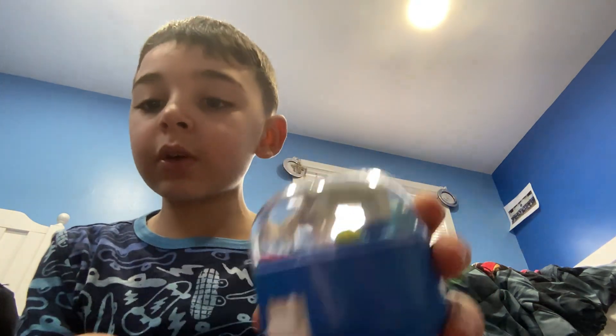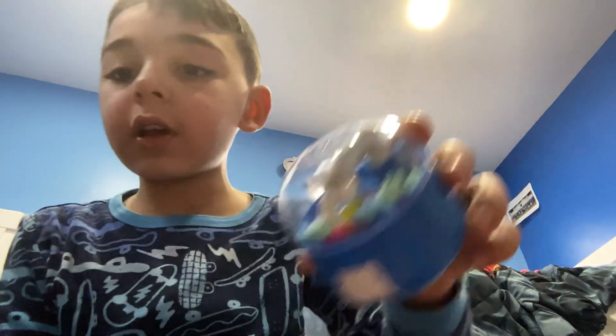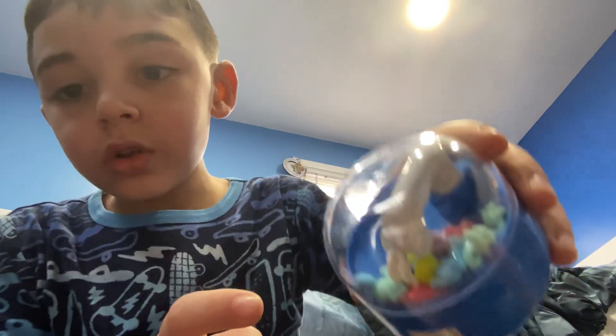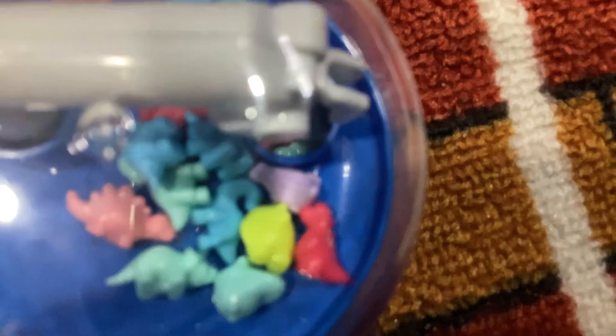Now, there's a hole — you can see it right there. Some things can go in it. Let me show you guys from here. There is a hole, right there. And whenever you get one in and you can't figure out how to get it out, you just open it from here.